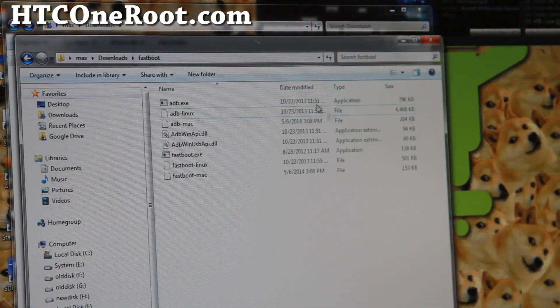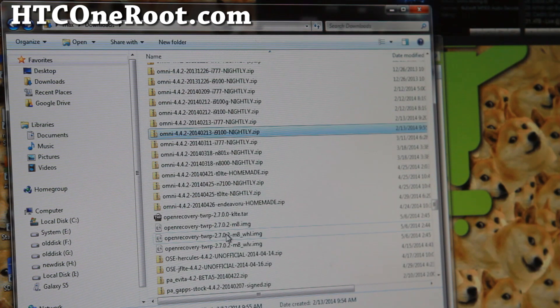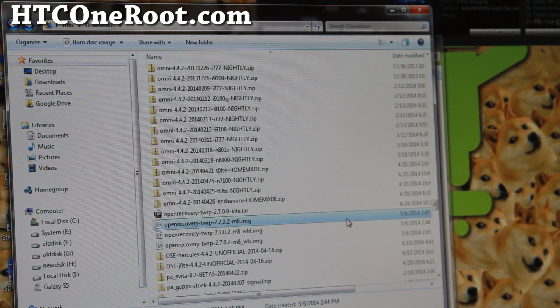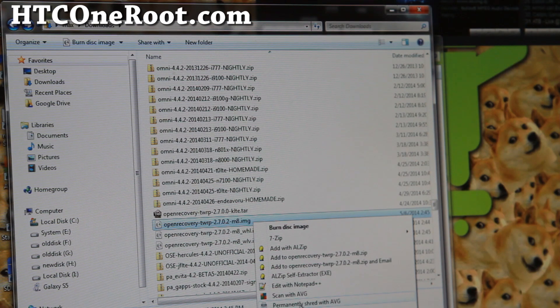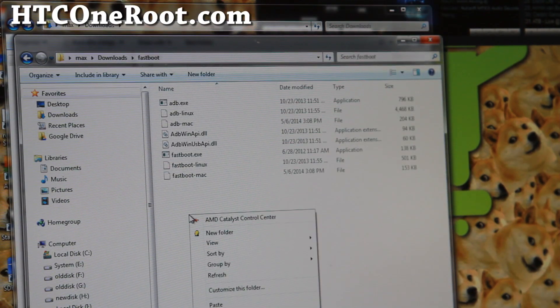Once you have the recovery downloaded, it should be in your Downloads folder. Find it — mine is called openrecovery-twrp-m8.img. Go ahead and copy the IMG file you just downloaded and paste it into the fastboot folder.